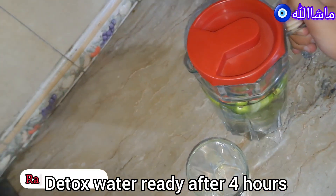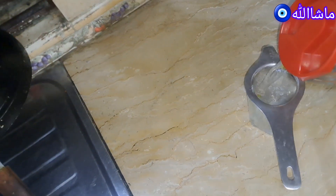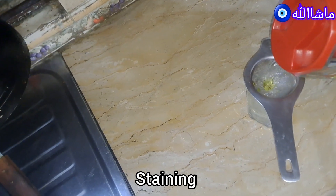So guys, my detox water worked for 5 hours and now it is ready. We shall drink it with some ice. We shall take it with the water. So here we shall drink it and taste it. It tastes pretty good — just like a normal refreshing taste.